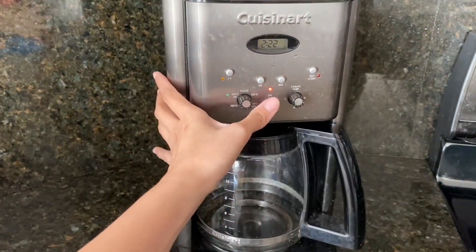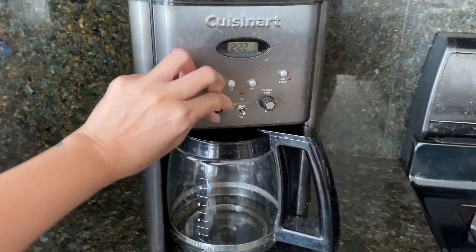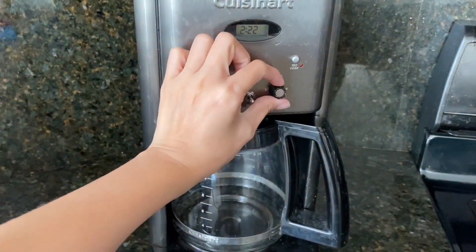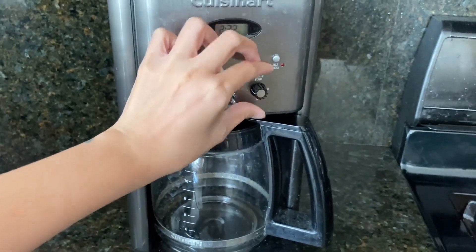One feature that really sets this coffee maker apart is the programmable timer. I can set it to start brewing before I wake up, so I can have a fresh pot of coffee waiting for me. And if I forget to turn it off before leaving the house, it has an automatic shutoff feature for safety.